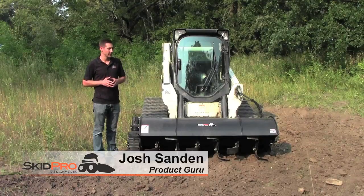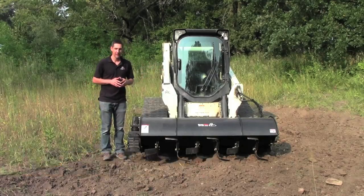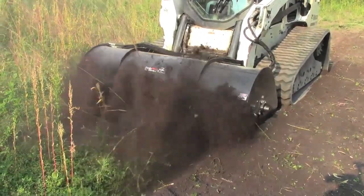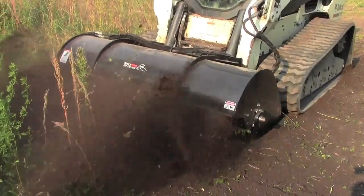I'm Josh with Skid Pro Attachments. While we're back in the deer woods, we're going to talk tillers this time. Tillers are a great attachment for food plots way back in the woods, for gardens, for farmers, landscapers — just a ton of uses.